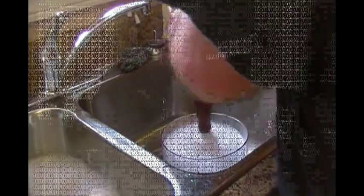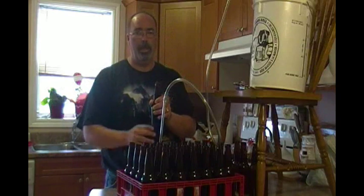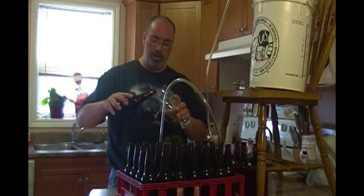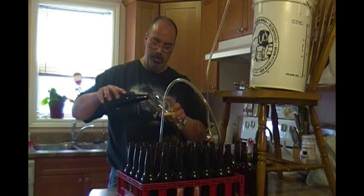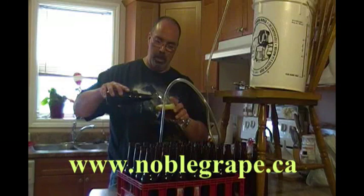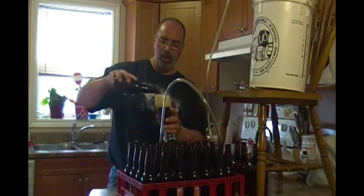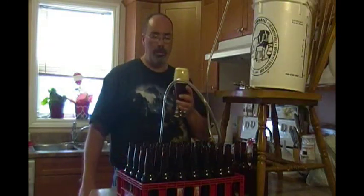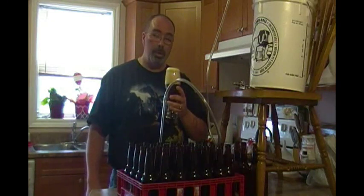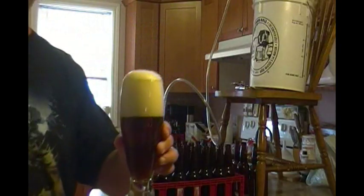I can usually whiz through these bottles in just a few minutes. I've bulk primed my bucket, and in true fashion — making beer, drinking beer — this is a red ale I made, an extract kit from a local beer company called Noble Grape. In the kit, instead of dextrose, there's a glucose they sell: two thirds of the container is glucose, a third is dark malt extract, and I believe it's Cascade hops.